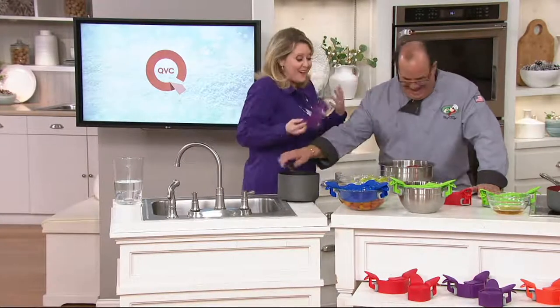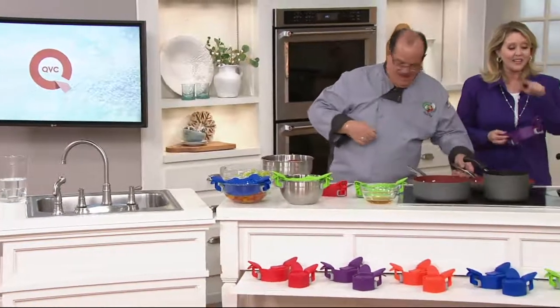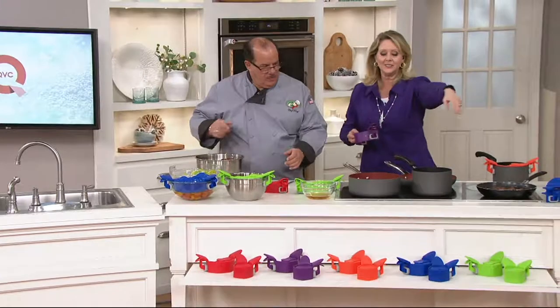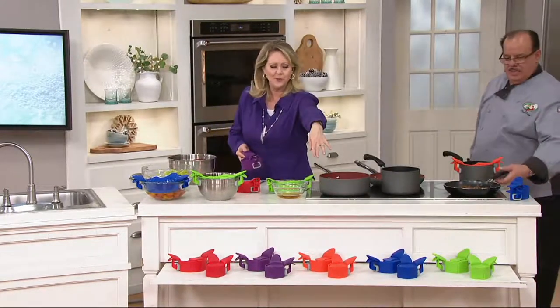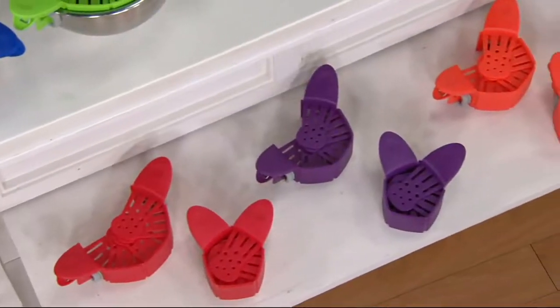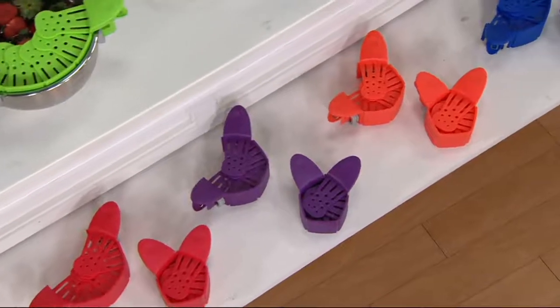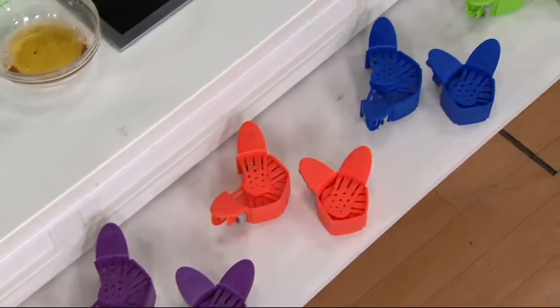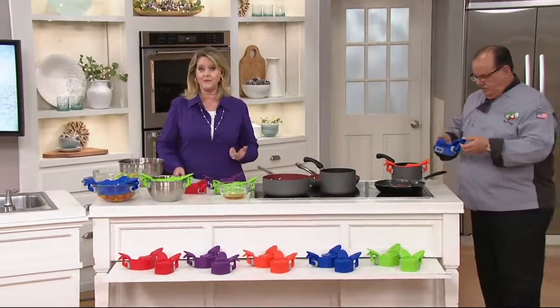This is honestly the first time using these prior to this demonstration. You're going to get two of them — two in green, two in blue, two in orange, two in purple, or two in red. These were $22 for two, which was a great price, but now you're getting two for less than $15.